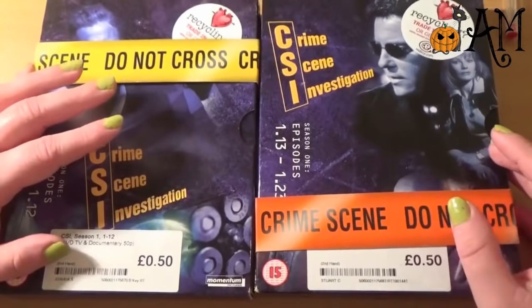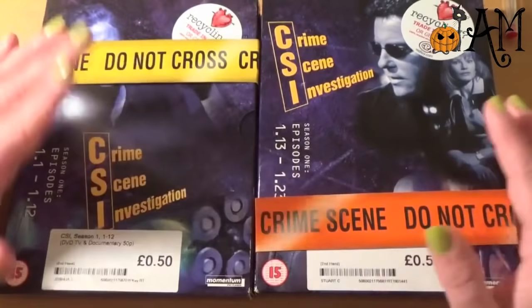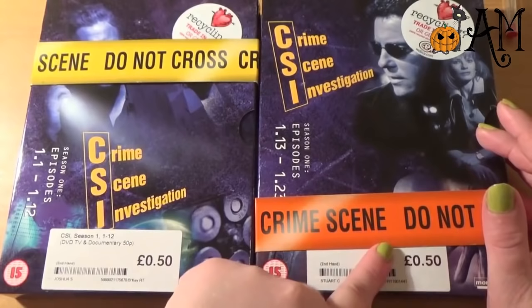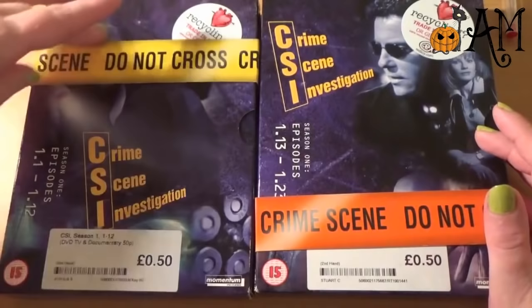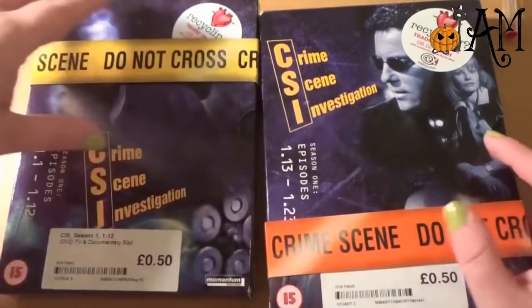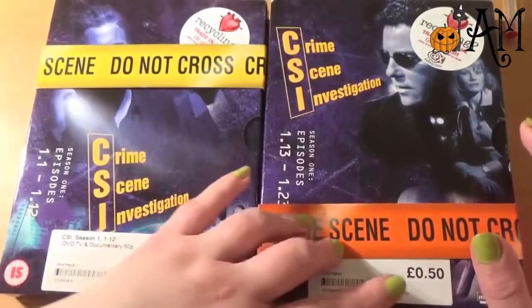Despite my deep love of thrillers and crime fiction and crime dramas, I've never really seen CSI. I've seen bits of it of course, but I've never properly sat down to watch it. When I found these for 50 pence each I just thought this is it — this is the time when I'm going to get started with it. I don't know if this is the complete Season 1, but I kind of expect it is with 23 episodes, and if it's not, I'm sure I can find the rest quite cheap.